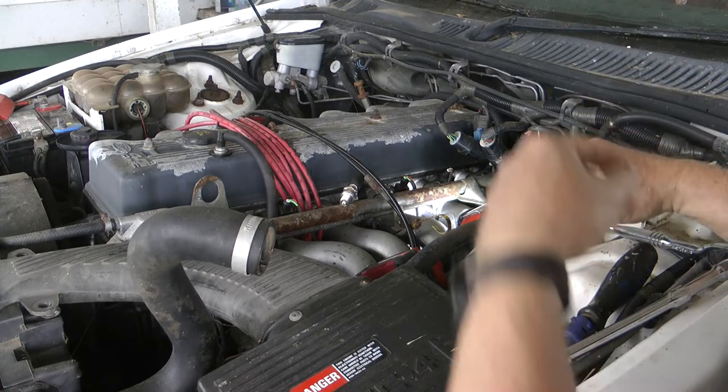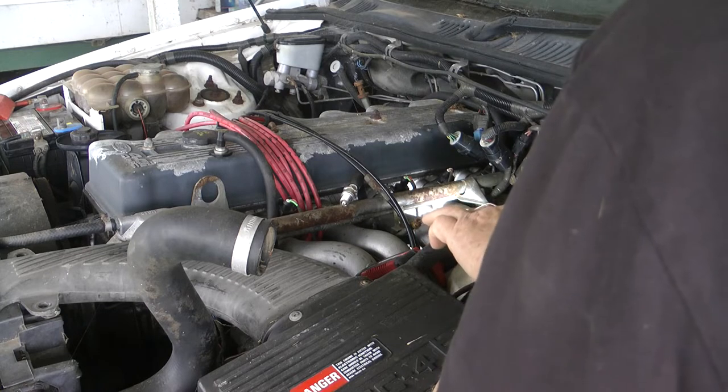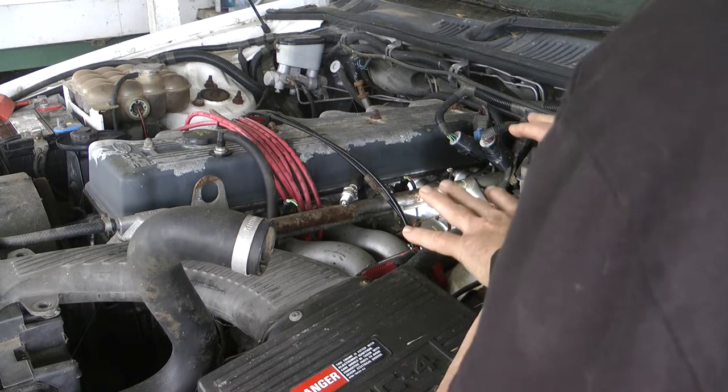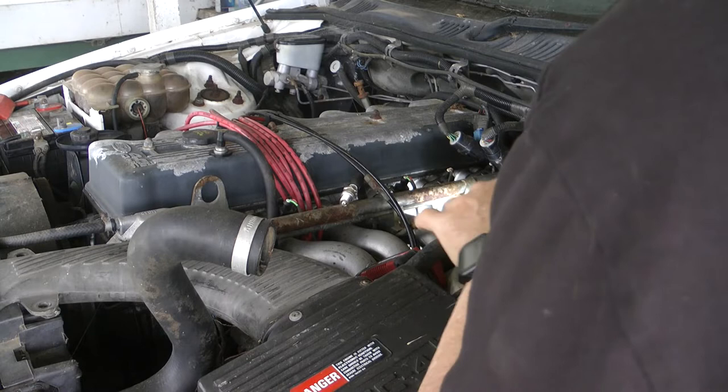We're trying to take the emission coil off an ED Falcon 6-cylinder. This would be the same for an EA and EB, of course. They didn't change much between those three models as far as the engine goes.